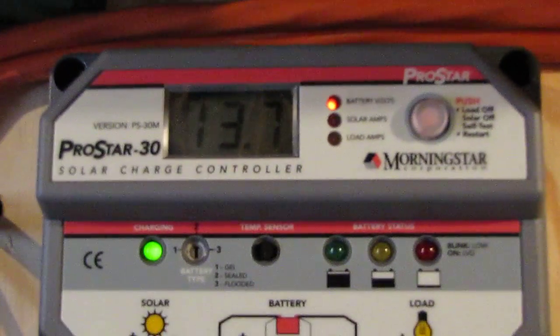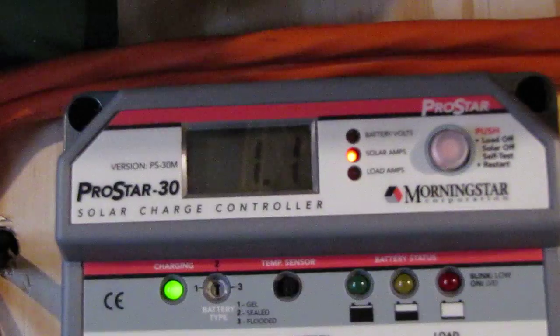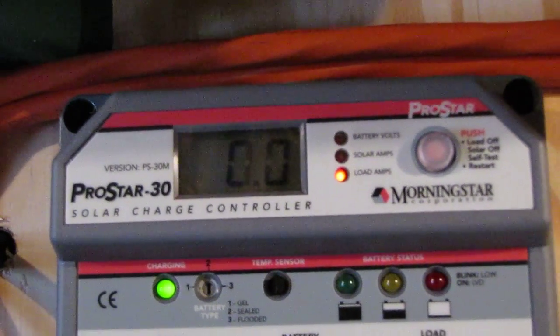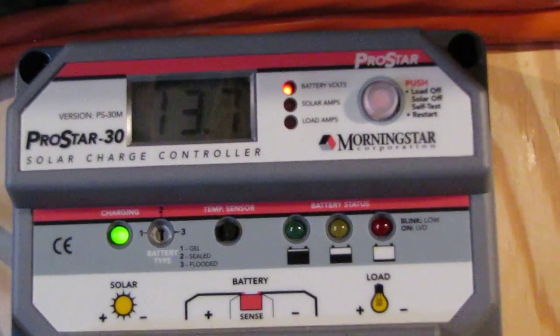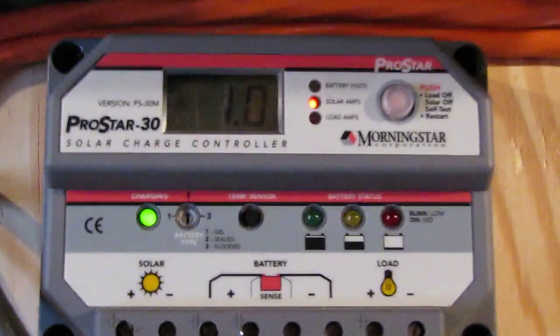Y'all saw my battery before. Here's what we've got going on now — 13.7 volts, putting out 8.1 solar amps. And it is kicking — and it's really cloudy outside, y'all.